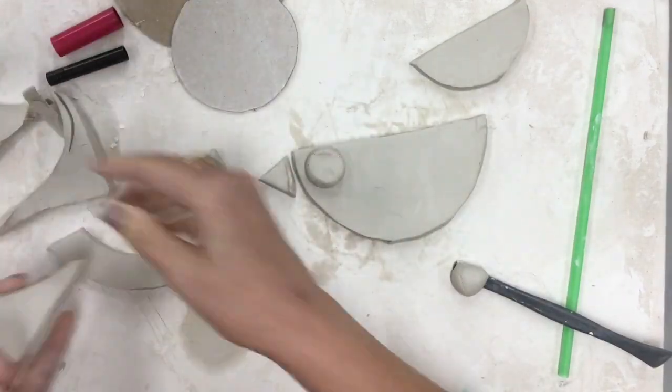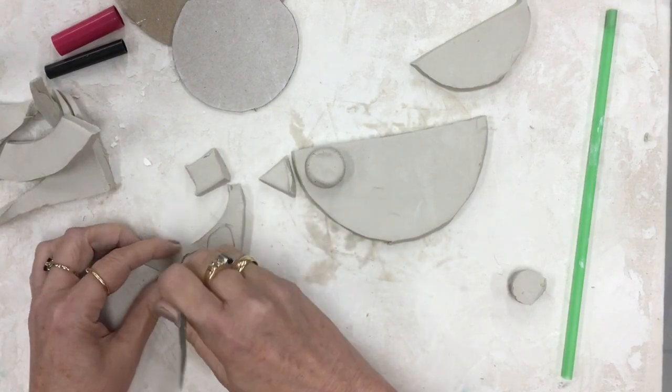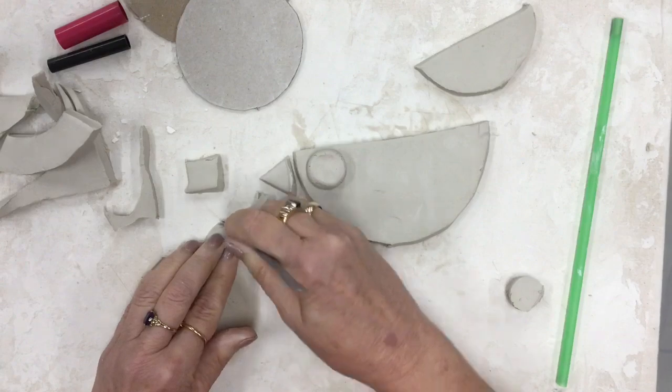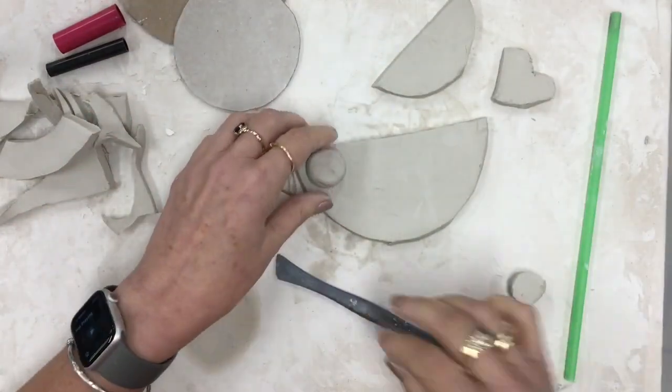One more piece — I'm gonna make a tail. You can make the tail any shape you want. I'm making it kind of a heart shape. I'm just sketching it on the clay first and then I will cut it out. It looks really cool and very simple. It looks like a bird.